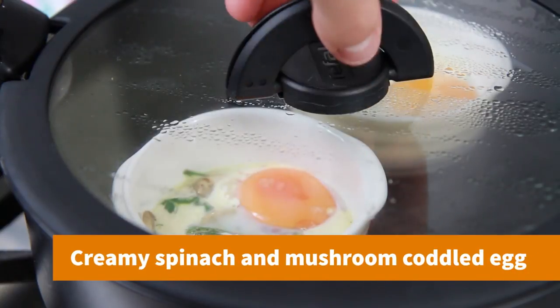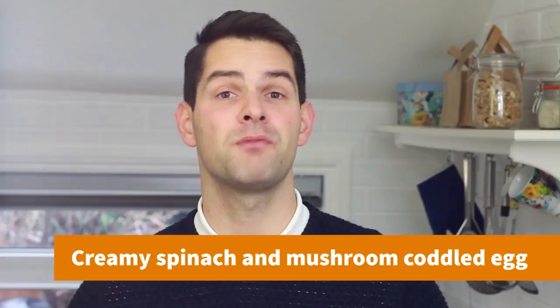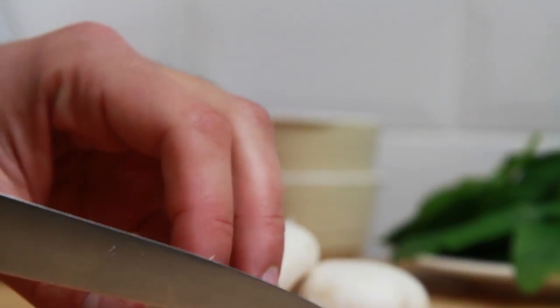Coddled eggs are a really easy to prepare and flavoursome dish, and I'll be using Heritage Breed's Copper Marins Hen eggs that are perfect to complement this recipe. This recipe is enough to serve two people.